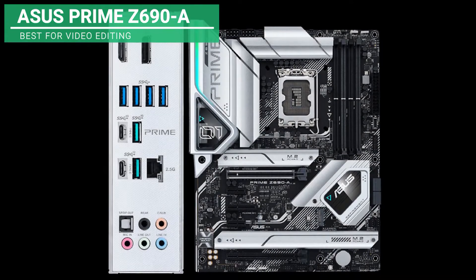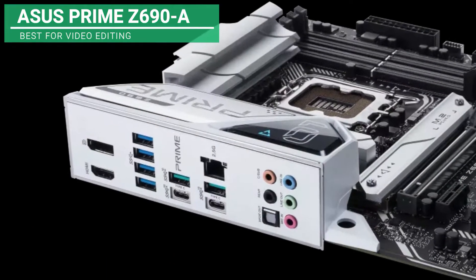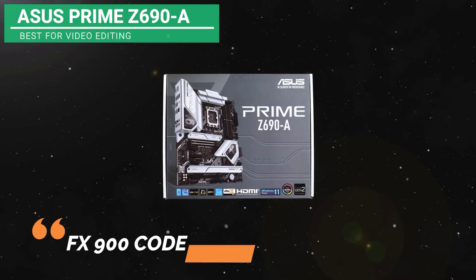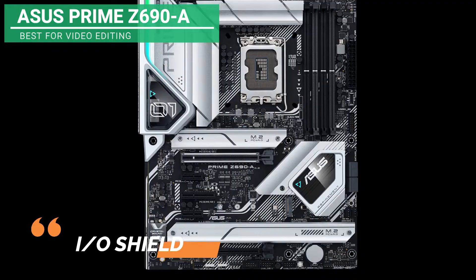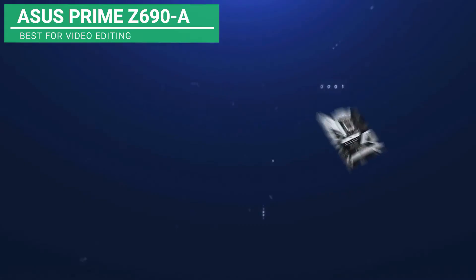One outstanding feature of the ASUS Prime Z690A Thunderbolt 4 RGB is the active noise cancelling. Furthermore, it is designed with a large AMP heatsink which cools off the unit. It also has a Supreme FX 900 codec purity sound, two semiconductor audio solutions, IO shield, and WEMA capacitors. The latter provides efficient energy and a longer lifespan.